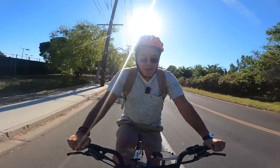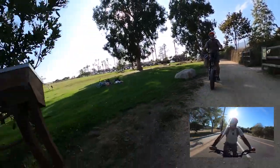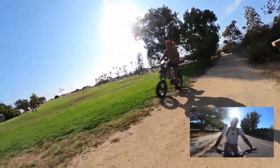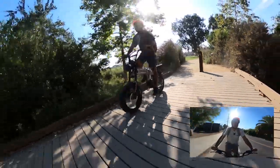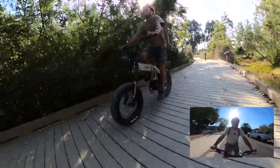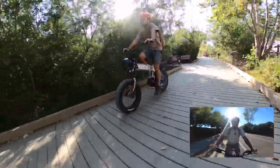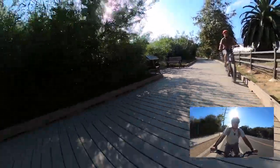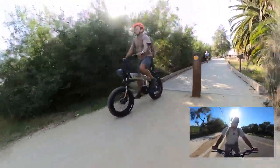Right now I'm riding in pedal assist level two, in eco mode, because I don't want to drain the battery too much. I don't want to get stranded like I did when I was drain testing the Volt. This is a huge, heavy bike — with both batteries, by the way, this bike comes with two batteries: a rear battery and an integrated battery. With both batteries, this bike weighs 95 pounds, so you do not want to run out of battery.